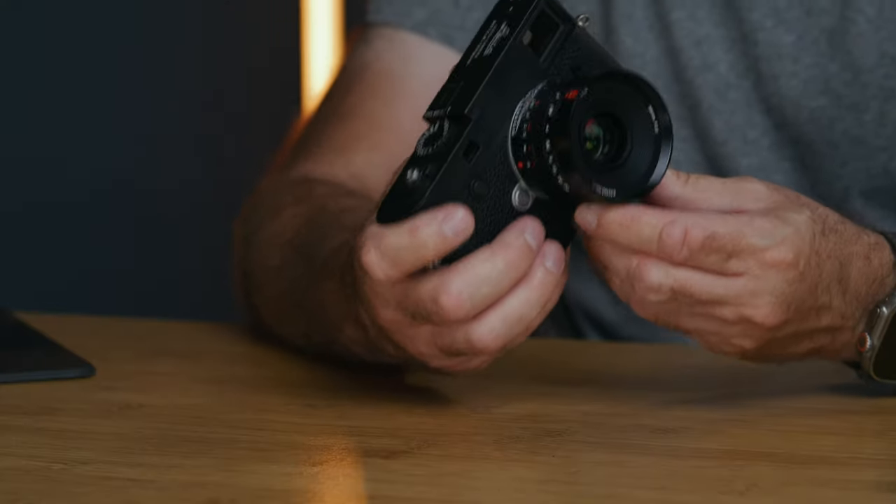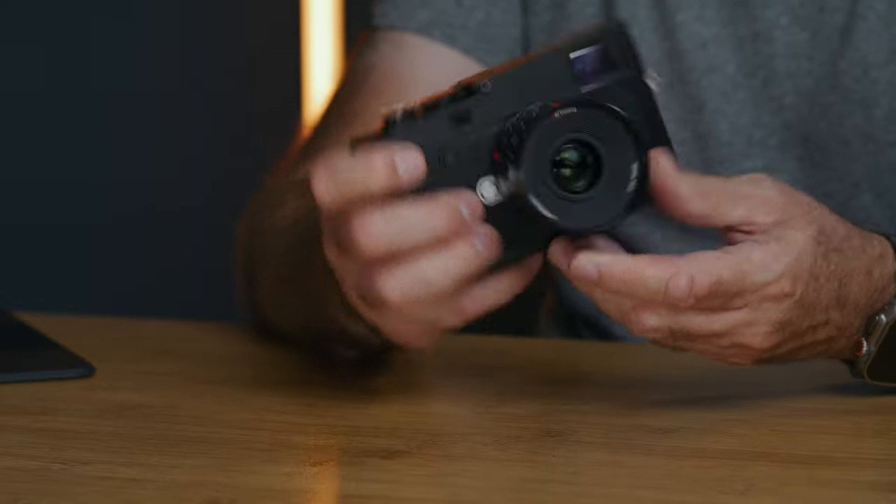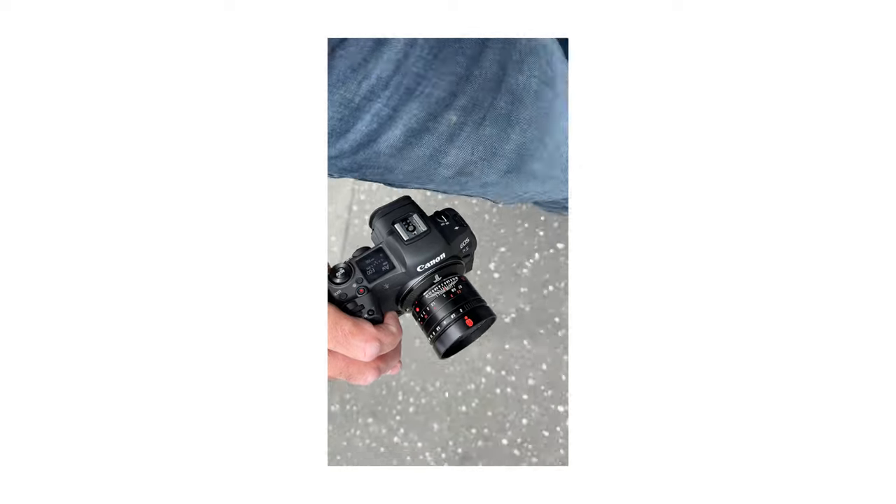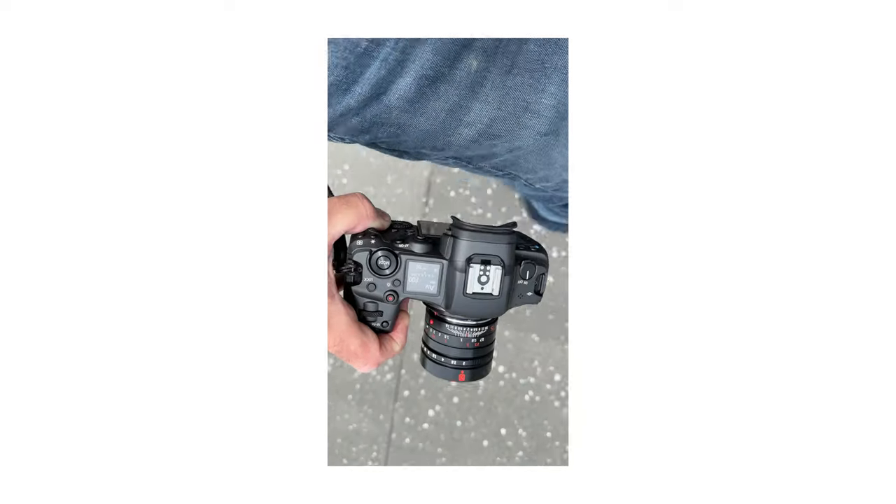I really like this lens. It's a nice compact design and it looks great on a Leica camera. I tested it on the Canon R5 with an adapter because I wanted to see how it held up with a 45-megapixel full-frame sensor — my M10P is only 24 megapixels — and I was pleasantly surprised. This lens can handle 45 megapixels no problem. Some photos from the Canon R5 and some from the slideshow earlier will be in a Dropbox folder, with a link down below in the description so you can download some of the photos.